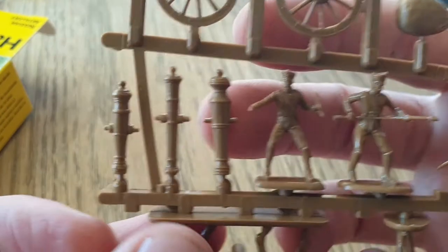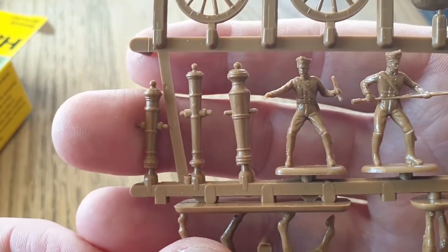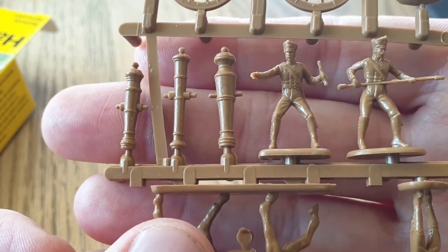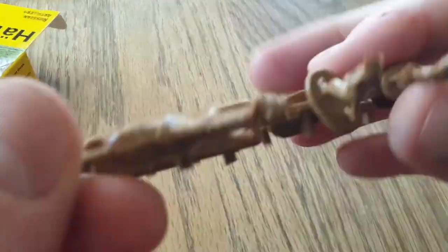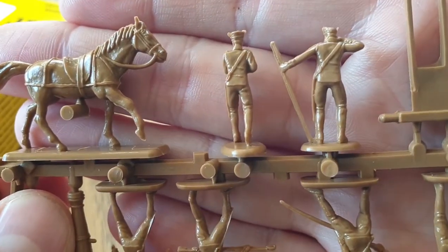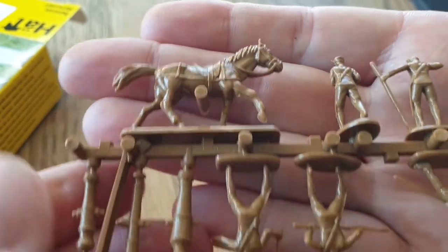One of the things I really like about this set is the selection of cannons — you've got a heavy, medium, and light pounder. And the detail on the horses is nice too. We'll do the Charge of the Light Brigade on a show coming up.